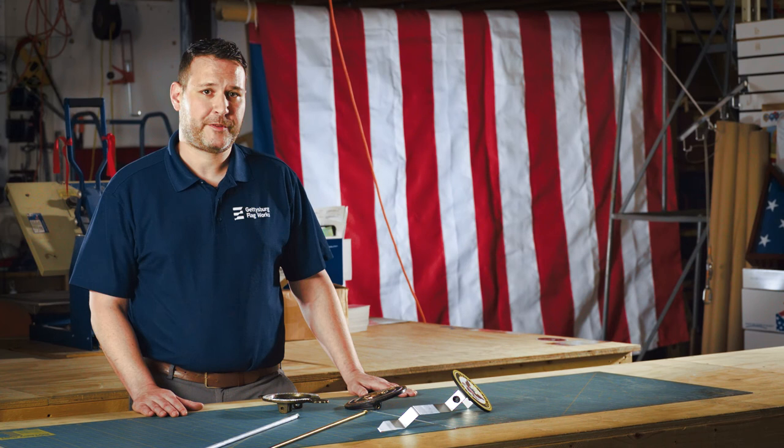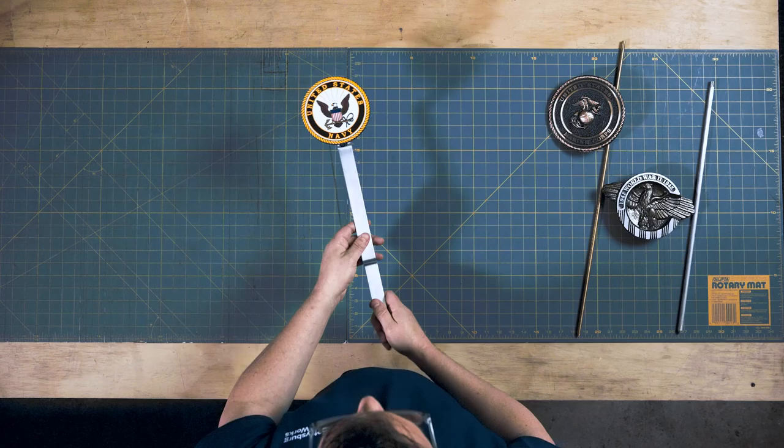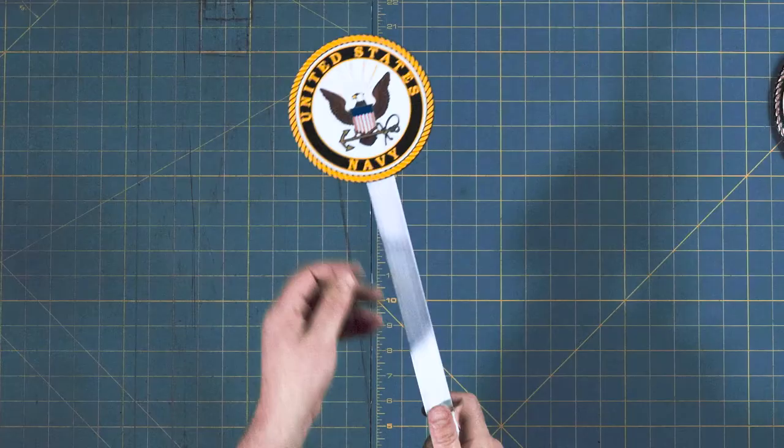Hi, this is Patrick with Gettysburg Flag Works. I wanted to take a look at our grave markers today, show you some of the different fit and finish options that are available and how to use them. Let's take a closer look.